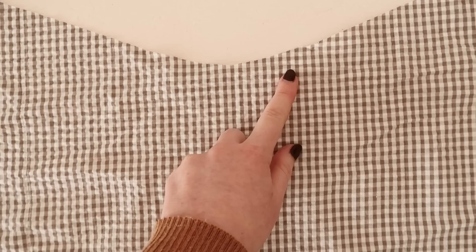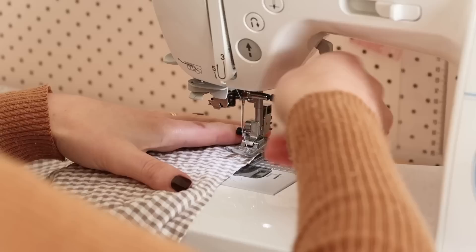This is the skirt front piece and the instructions say to stitch about one and a half centimeters from the raw edge at this point to help reinforce that point at the waist on the front of the dress. That is what I'm going to do, and then it's time to put the whole skirt together.